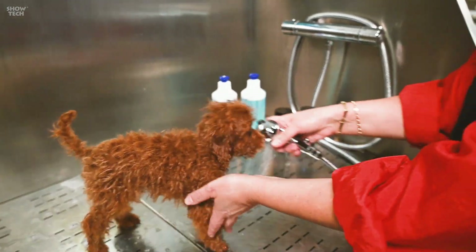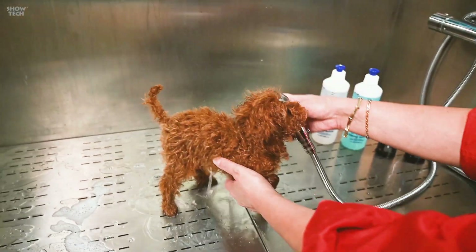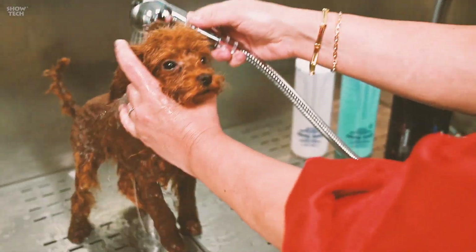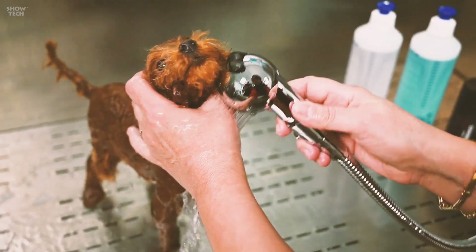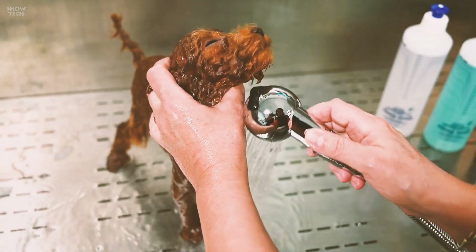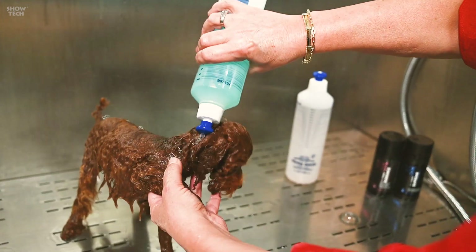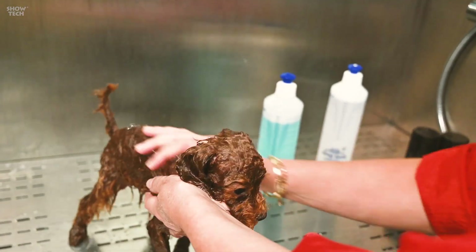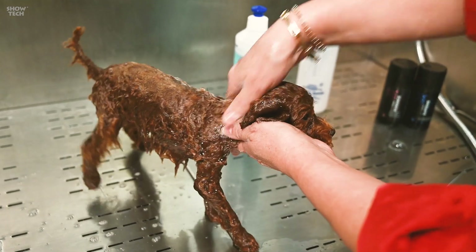It's important to be very gentle and to start wetting the dog with a little warm water. Here in the face, it's important that you gently lift the head and go around the nose. Never make the shower go on top of the nose. I will first wash the neck.